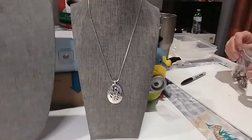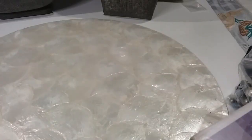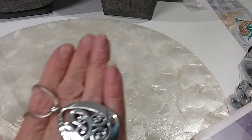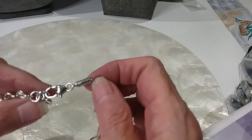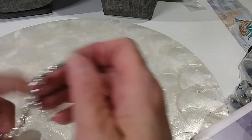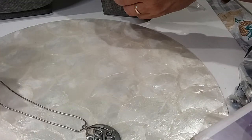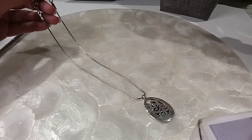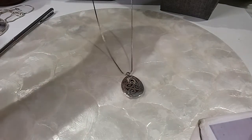The next one we have is a Brighton necklace and a beautiful glass necklace, double layered. We'll do the Brighton first. Very pretty pendant, beautiful snake chain. Here's your lobster claw, here's your bail. Pretty ends on that, nice extender. Here's your Brighton. The length of this Brighton is 17 inches, and that is fully extended. We will do that for 12.